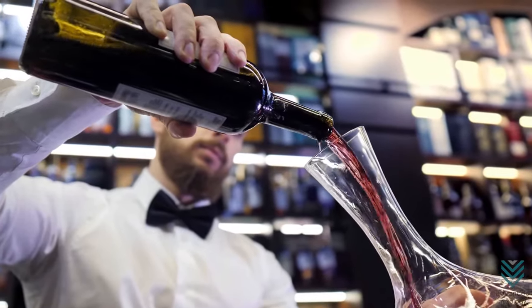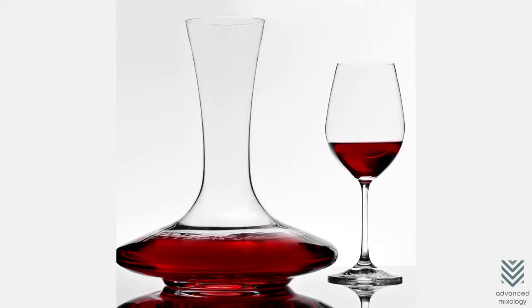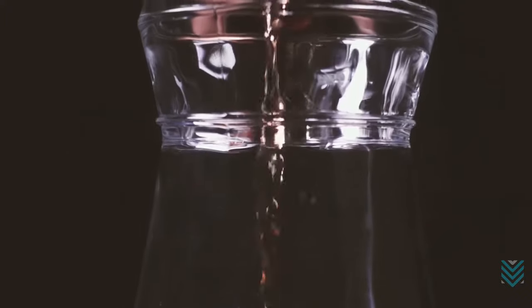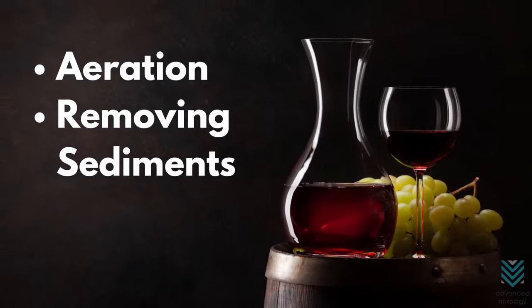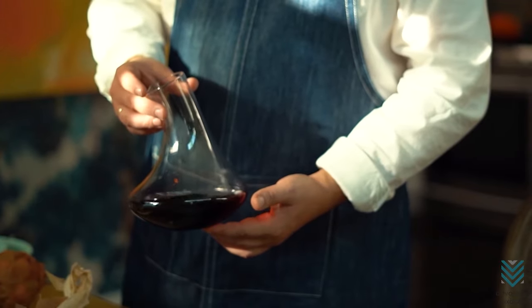How do you use a decanter? The process of decanting wine seems pretty easy, but there are a few things to note to transfer without disturbing sediment that will remain at the bottom of the bottle. A decanter is a glass or crystal vessel that wine can be poured into. There are two reasons for decanting: aeration and removing sediments. Both are explained in further detail later on, but here's the general procedure to decant correctly.